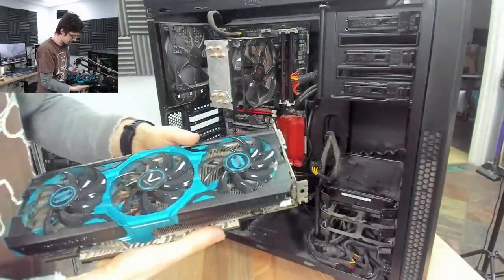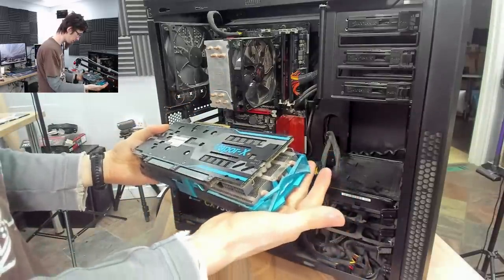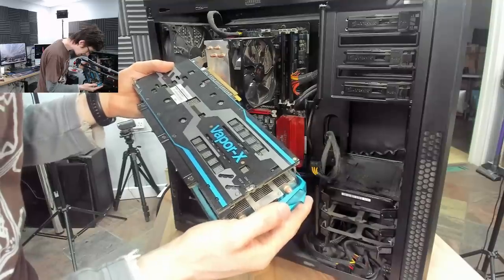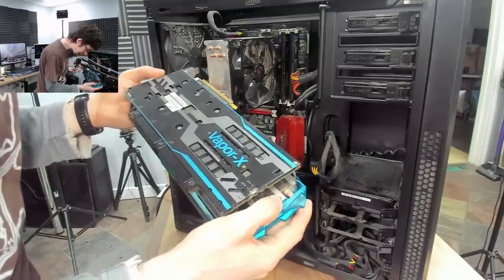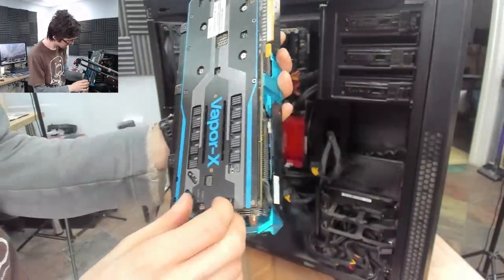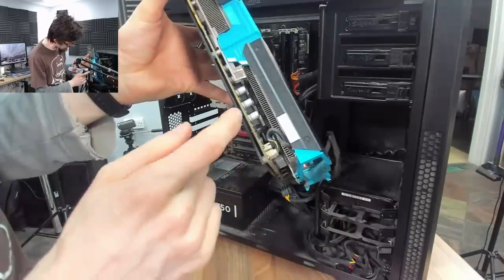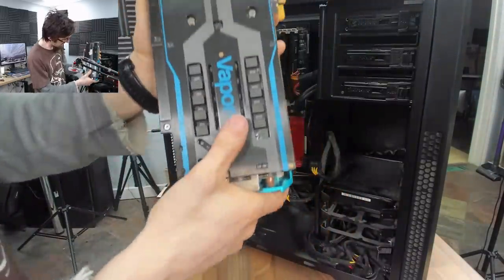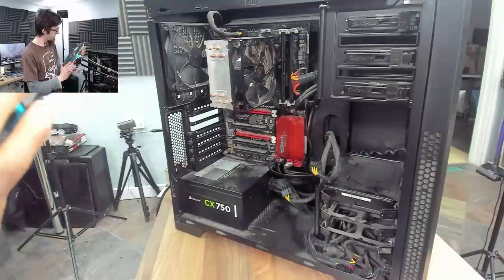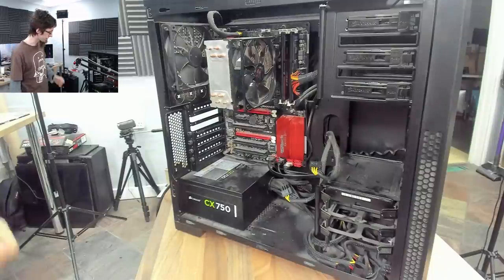Wow, big boy — this card is huge, triple-slot cooler. This thing would have been enormous for its time. Very fancy backplate as well. It looks like they have a heatsink on the VRMs in there that has holes cut through the board, so the heatsink pokes through the board. Not going to comment on how effective that might be without a closer look, but it's certainly interesting.